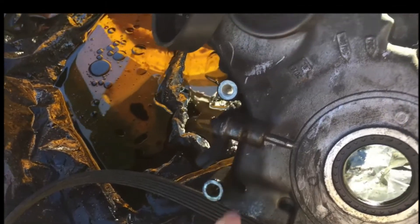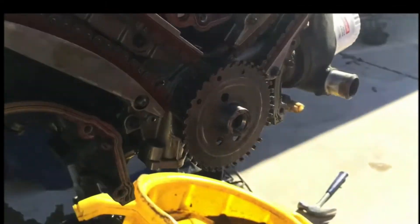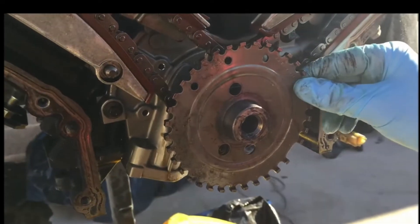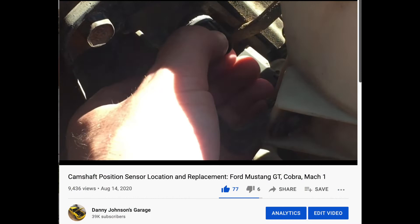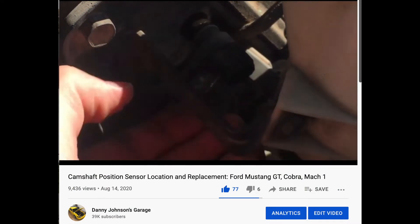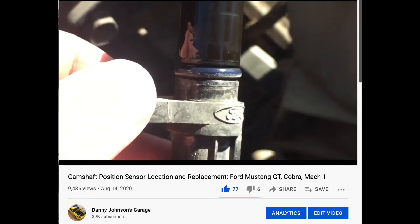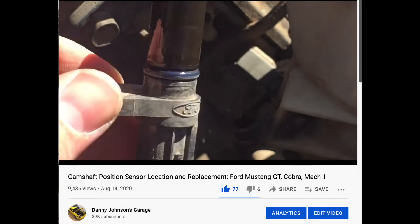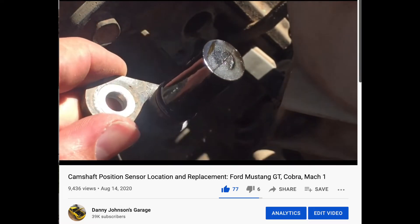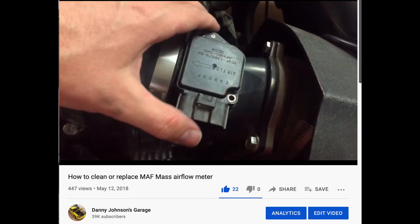Here's what the reluctor ring looks like with the timing cover off. The reluctor wheel is just a plate and it has little teeth on it that it's measuring. There's also a very similar sensor called the camshaft position sensor. By the same token, it's following a reluctor wheel and knowing where the camshaft is in relation. If this sensor is bad or clogged — same thing, it's magnetic — then it won't know when to fire and it could cause a misfire as well.